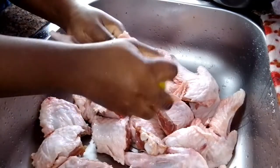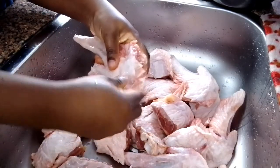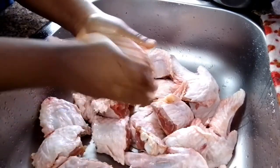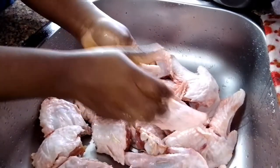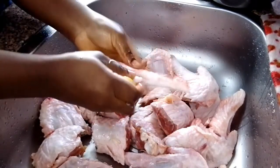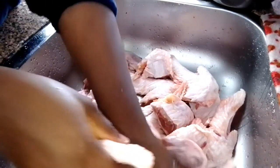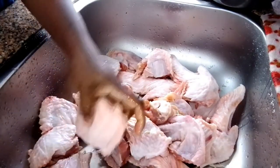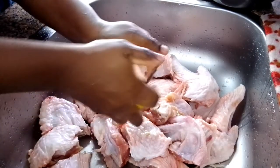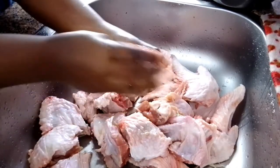This method is very easy and it helps to clean the turkey really well. Once I scrub the lemon and the salt on the turkey very well, I will leave it and take another one. I just want the turkey to absorb a little bit of the lemon flavor. If you don't want your turkey to absorb the flavor from the lemon, once you use the lemon and the salt to scrub it, just rinse it immediately.